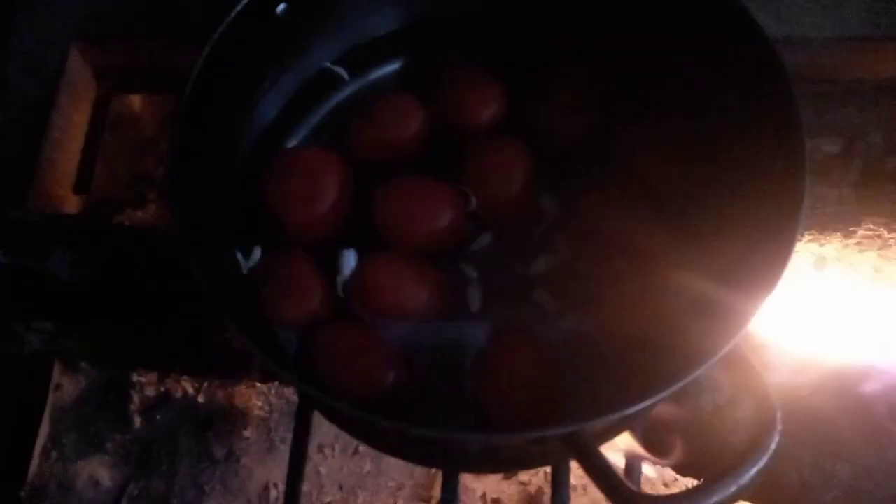So here's how I make my salsa de huevo. I'm going to boil my tomatoes with garlic — my tomatoes and garlic already came to a boil — and now I'm going to start frying my eggs.